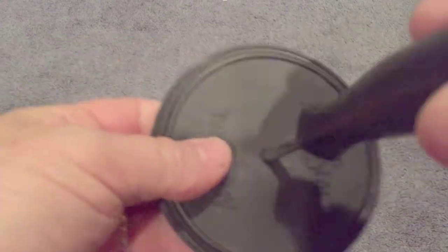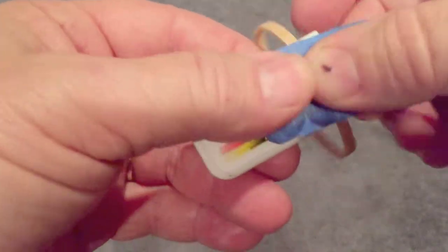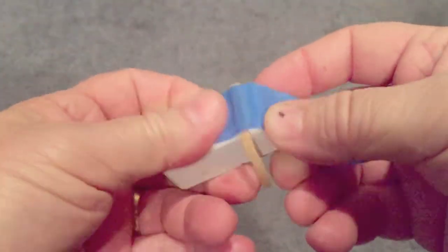I just use a regular screwdriver. You can use anything, just be careful not to stab yourself. Then take the top part of the coffee can, or any kind of can, and poke a hole through that.